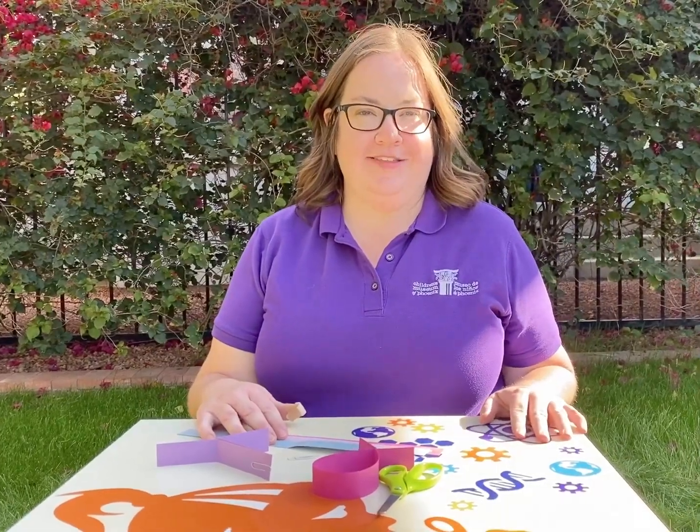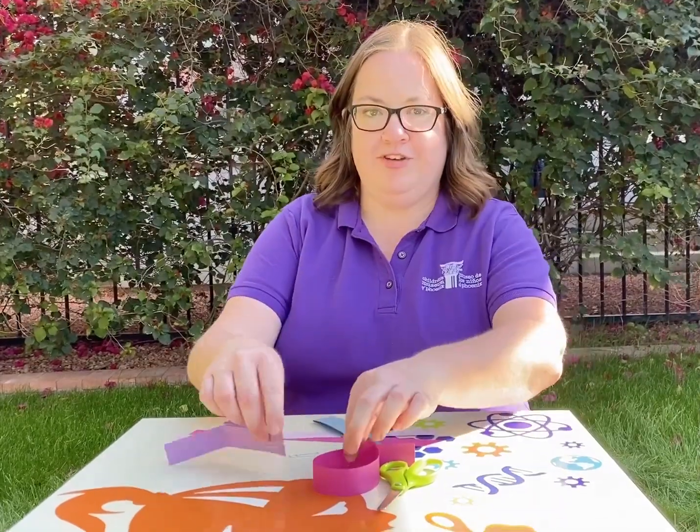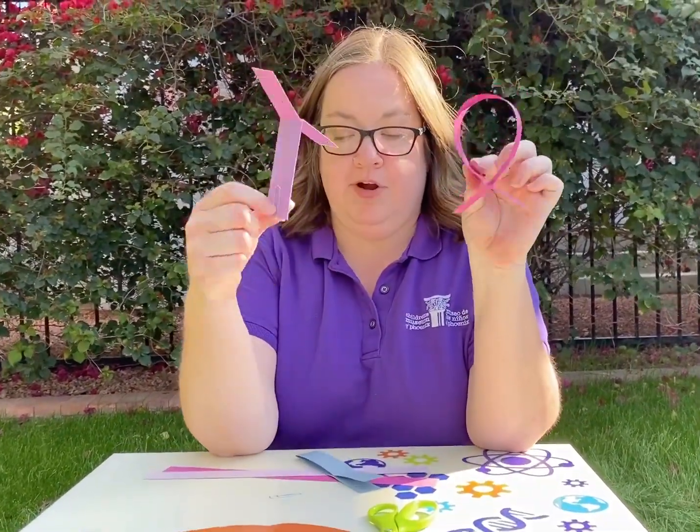Hi friends, it's STEM Saturday here again at the Children's Museum and we are making some fun flying objects today. We have these really simple flying objects that are made from strips of paper, and I'll show you how to make them today.